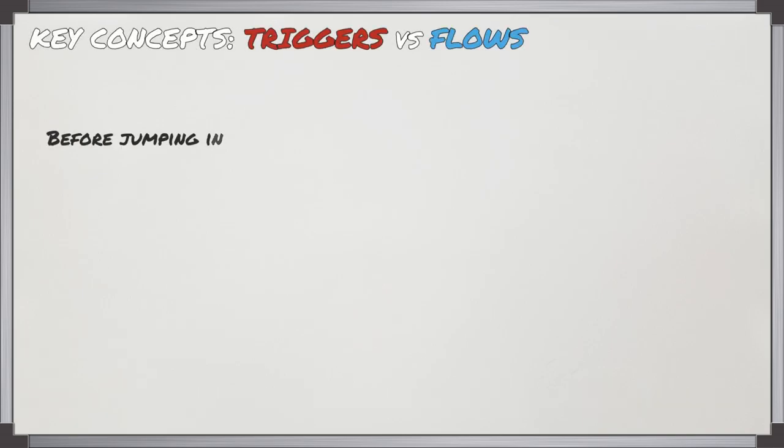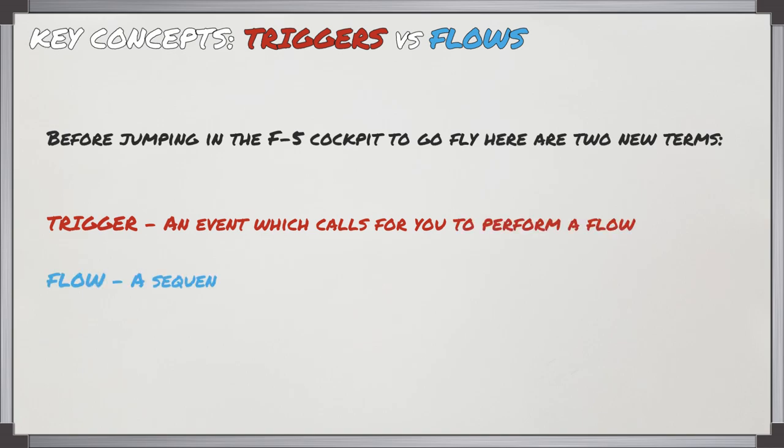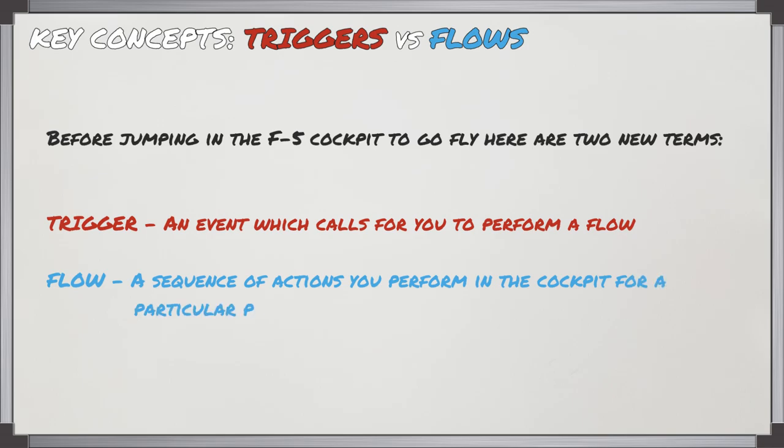G'day VirtuPilots. I'm going to be showing you a new technique in order to learn these aircraft. It's based on two new terms called a trigger and a flow. A trigger is an event which calls you to perform a flow, and a flow is a sequence of actions you perform in the cockpit for a particular phase of flight.